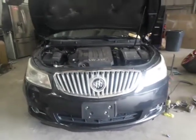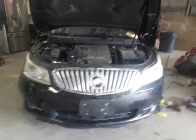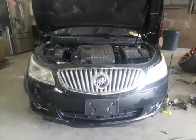Hey, this is Top Flight here again, showing you another video of how you take off a front bumper on a Buick LaCrosse. Starting with this side — the reason I'm taking this bumper off is because I have to fix this right here.